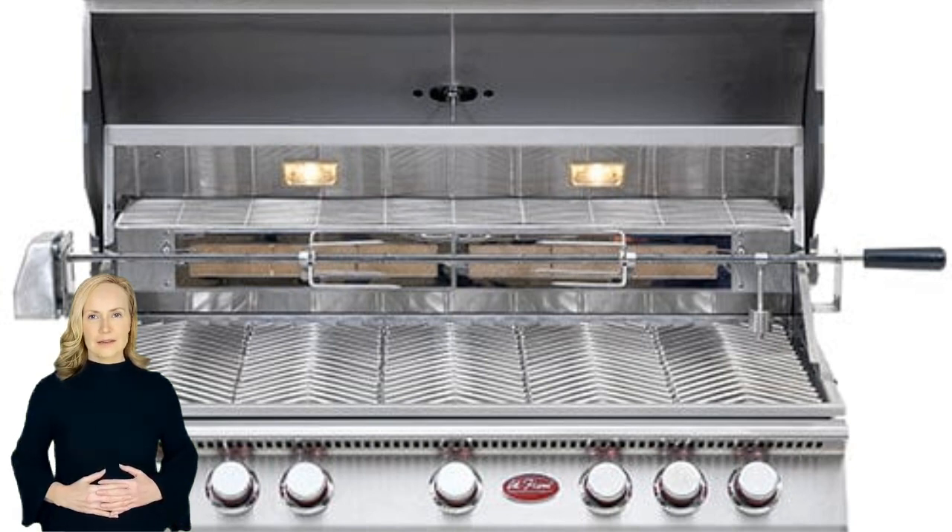1,000 square inches of cooking surface, interior lights for nighttime grilling, 110-volt full-size rotisserie, griddle, smoke box, and lip guards on all burners to prevent clogging.